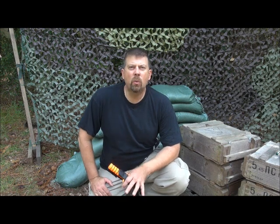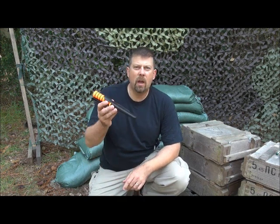Hi, Paul Markle with Student of the Gun here. If you're going to use an emergency rescue tool like the Survival Edge knife from Cold Steel with the fire starter, you need to keep in mind that you can't just drop sparks onto sticks, twigs, or pine needles and expect it to start a fire.